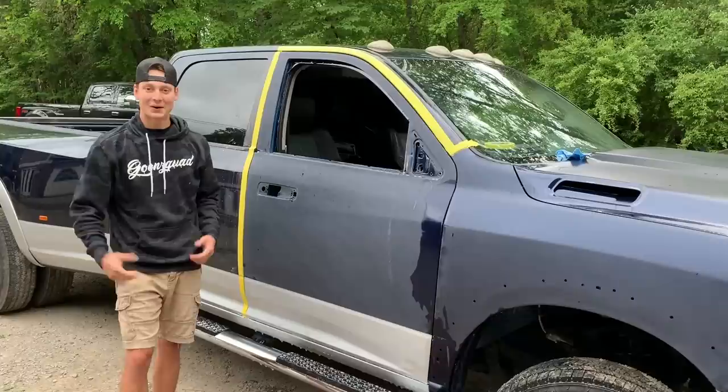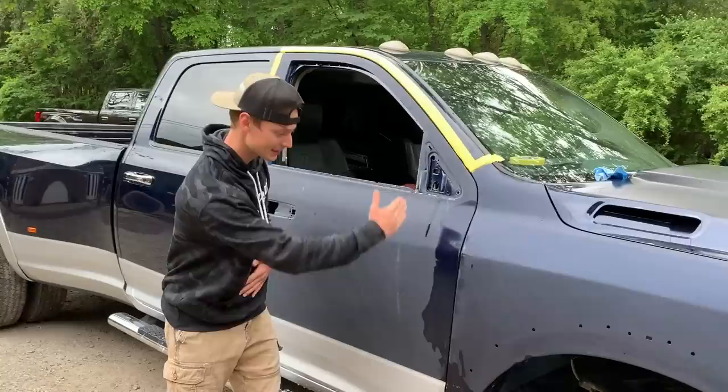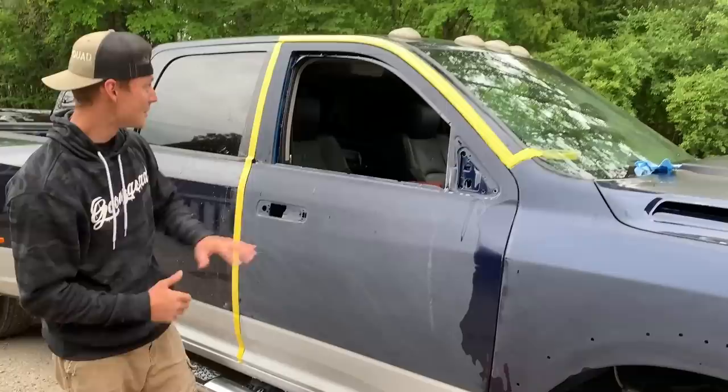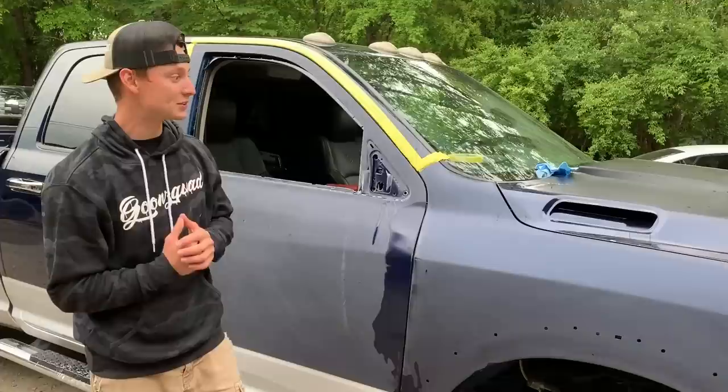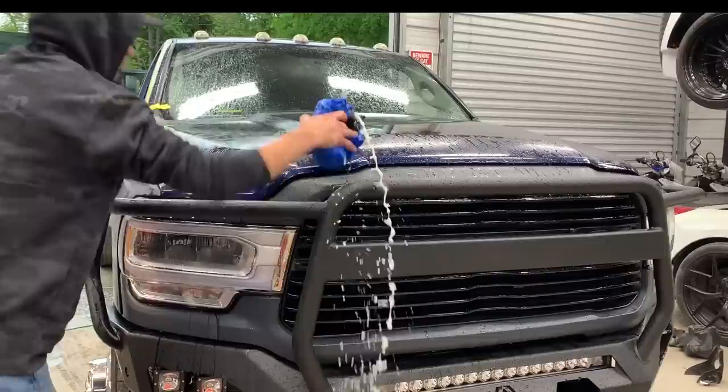All right, so we finally got this door and this fender completely sanded. We're being very careful because we're only blending to about this area right here — if we sand through, we'd have to throw paint and ruin our whole entire blend. But it looks like we knocked it out perfectly — nice matte finish all the way throughout. Same goes for the fender, same finish, but it did sand a lot quicker because that is fresh clear coat. Next we're going to move on to the hood, and after that's knocked out, we'll move on to the other side.